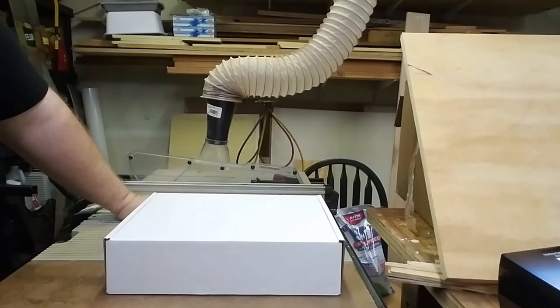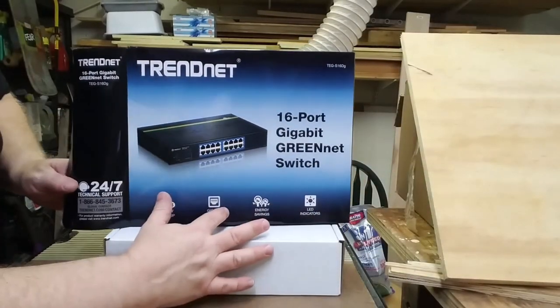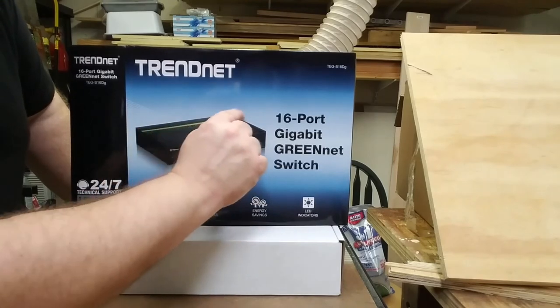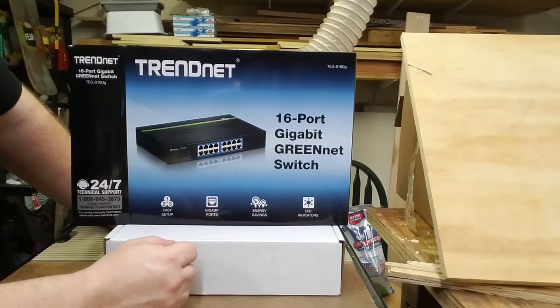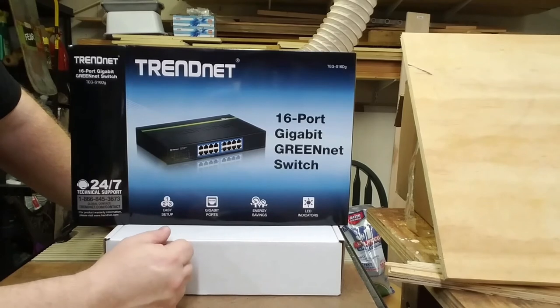By the time you see this video, this particular variant may be unavailable. TrendNet has recently released a version 2.0 with slightly different firmware, and I believe it lacks the green band across the top of the chassis — that's really the only difference I can see.